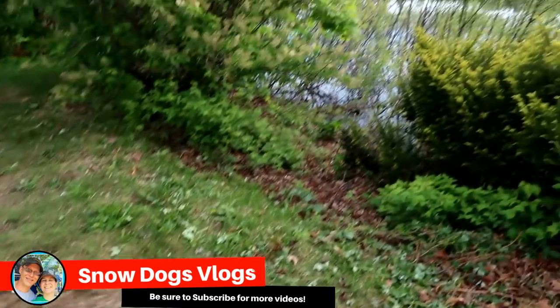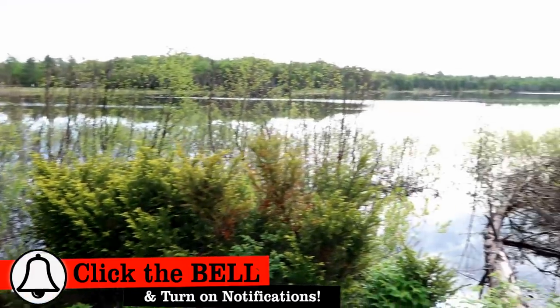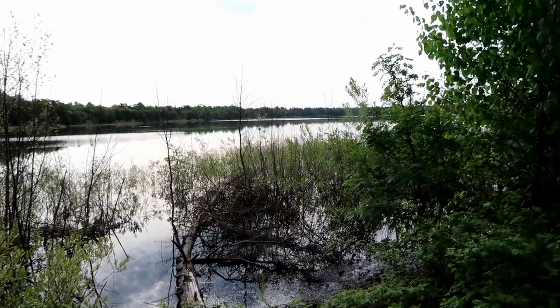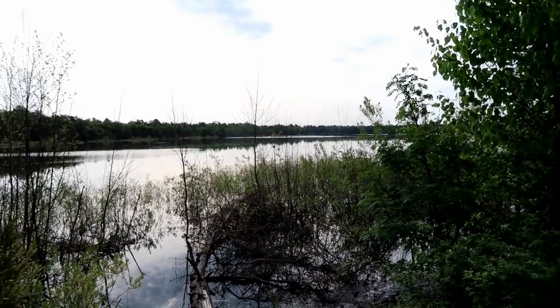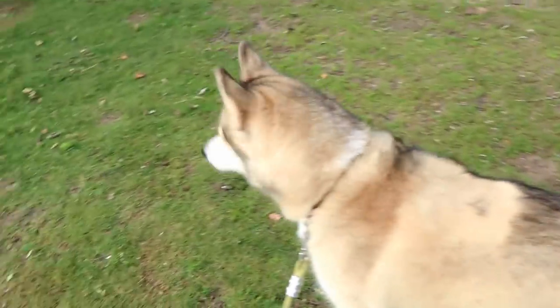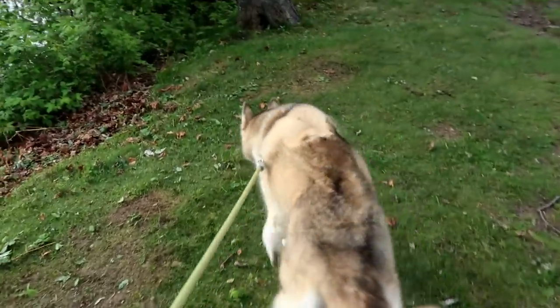Good, wonderful, beautiful morning Pawdience. I tell you what, there's nothing better than waking up at a campground, having it be a beautiful day and walking around checking out the sights. I'm on doggy walk number three right now, getting ready to head back to the camper so the dogs can eat their breakfast.